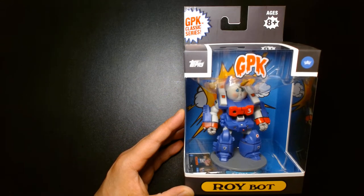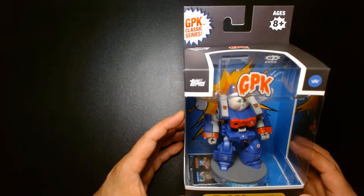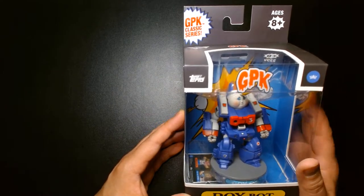Welcome back, it's me Lou. I'm here for another action figure unboxing and review, and today we are looking at Roybot, which comes to us from Tops and is produced by The Loyal Subjects.